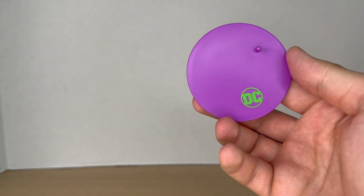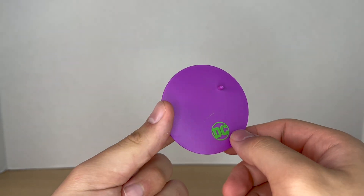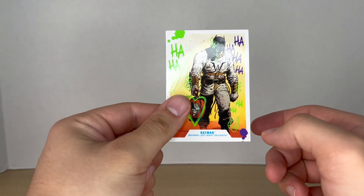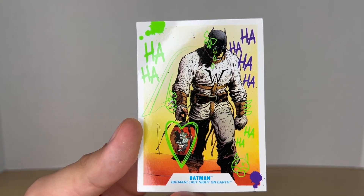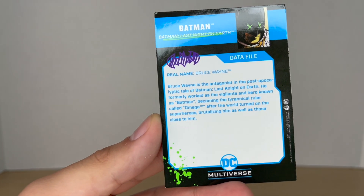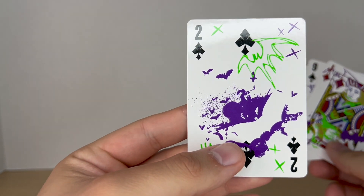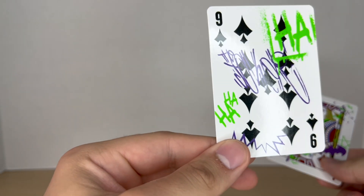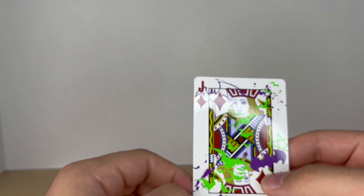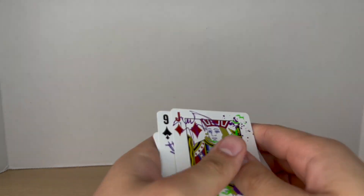Before we take a look at the figure, let's take a quick look at his accessories. It comes with your DC Multiverse base — as you can see it's purple and green. Usually it has the logo of the character, but surprisingly this one doesn't. It comes with a trading card, which is all graffitied — it looks awesome. Flipping it over to the back, you get a little bio. And then he comes with four actual playing cards: the two of clubs, four of hearts, the ace or nine of spades, and the jack of diamonds. They all have unique graffiti on them, which looks really dope.